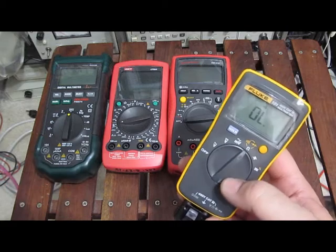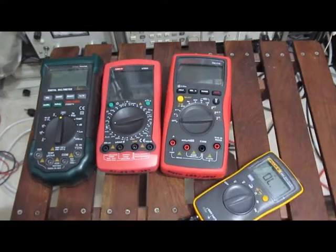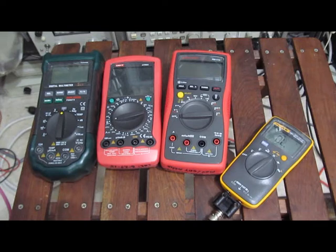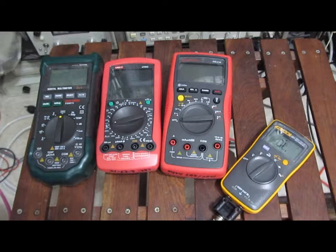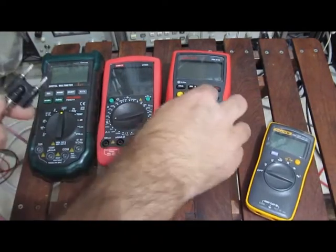For the next test, we're going to run at a fixed frequency and vary the pulse width. We want to know the minimum pulse width required for the meters to detect a short. We'll start with the Fluke, all at a 2 Hz rate. Stepping through 6, 7, 8, 9, 10, 11, 12, 13, 14, 15, 16 milliseconds — and there you have it, it looks like 40 milliseconds is roughly where it stays functioning.